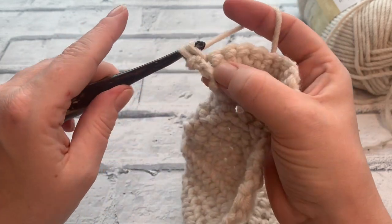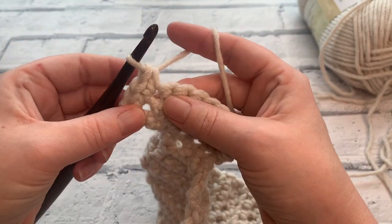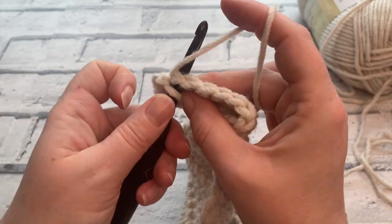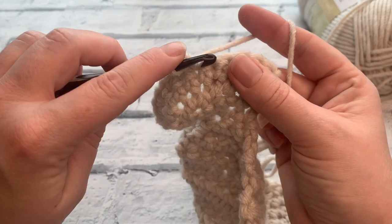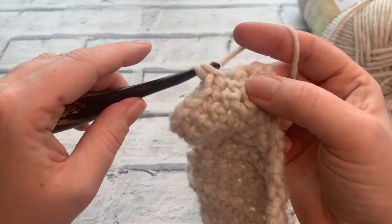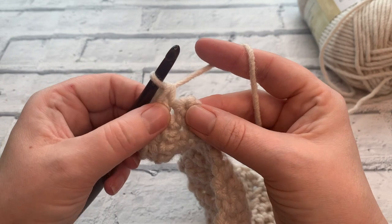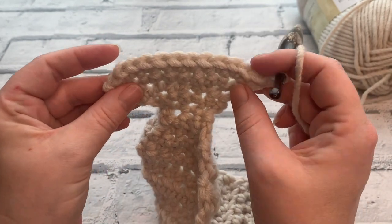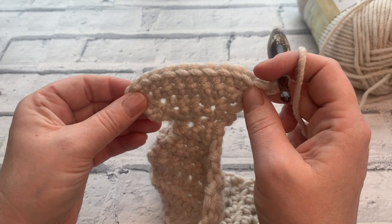Going into row 10, increase once again. Start by placing our first stitch, then place two double crochets into that second stitch. Place a double crochet into the next six stitches — one, two, three, four, five, and six — then increase again by working two into the same stitch, and end our row with a double crochet. We should be back up to a total of twelve stitches: 1 through 12.